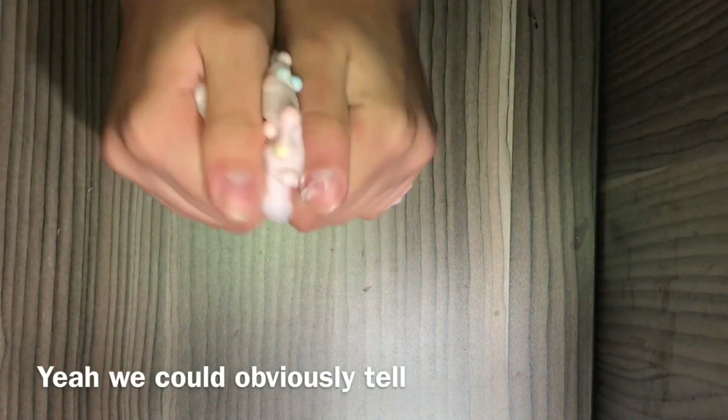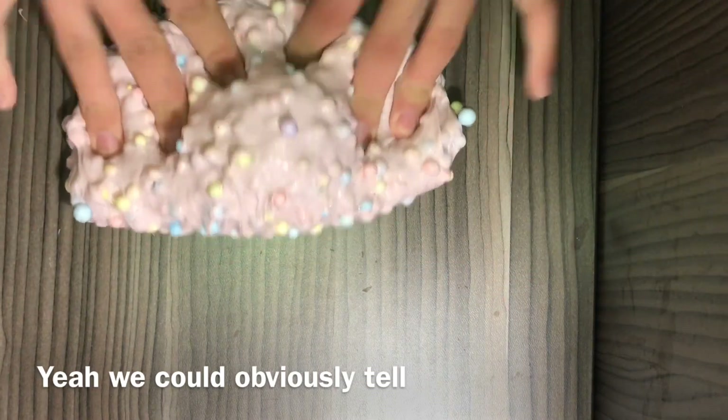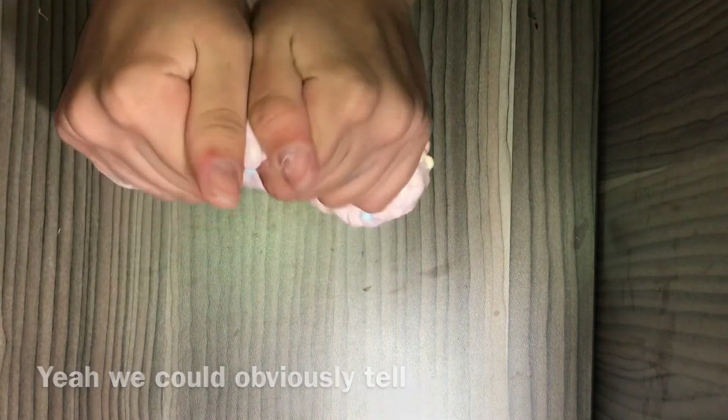It has some red and blue glitter in it and some foam beads, and it's pink. The color looks a little bit off on camera but in real life it's amazing. I love it. Okay, enough of this one.